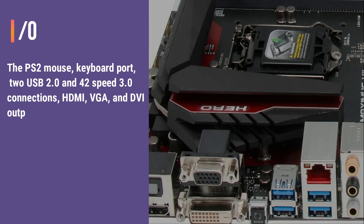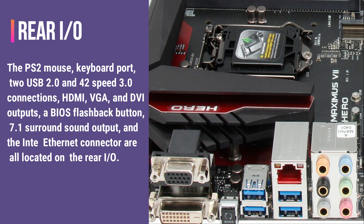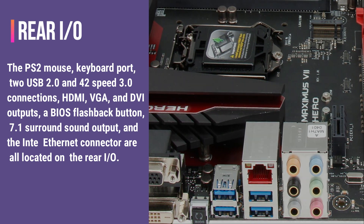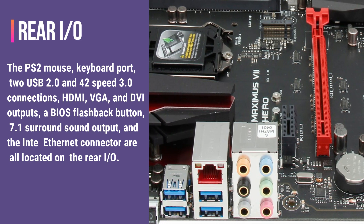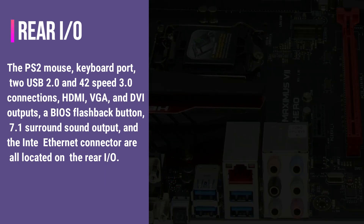Rear I.O. The PS2 mouse and keyboard port, two USB 2.0 and 42-speed 3.0 connections, HDMI, VGA, and DVI outputs, a BIOS flashback button, 7.1 surround sound output, and the Intel Ethernet connector are all located on the rear I.O.